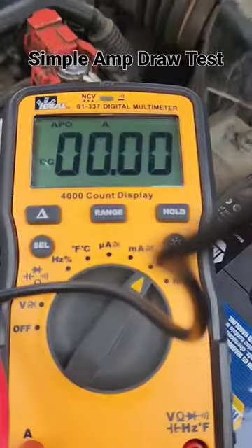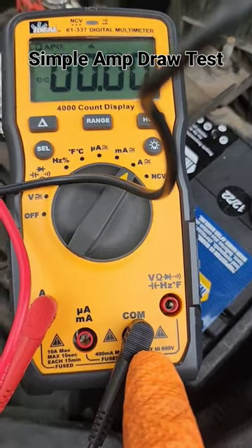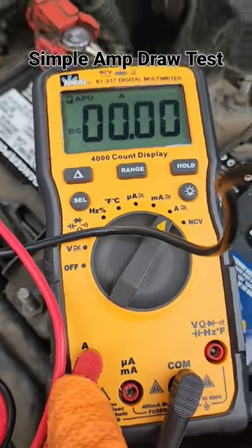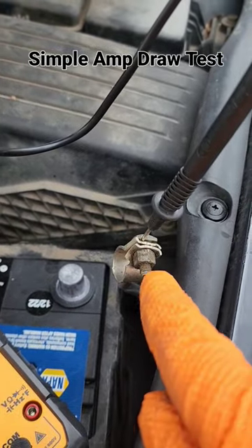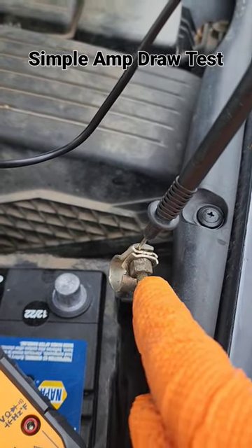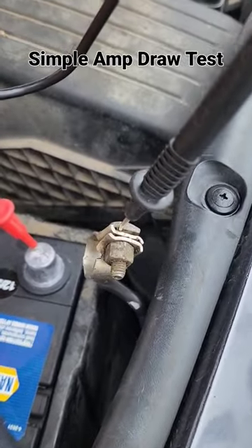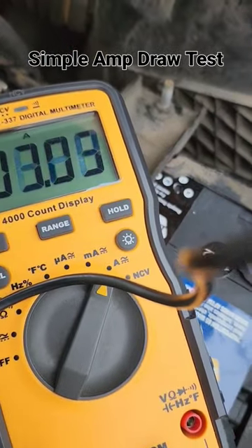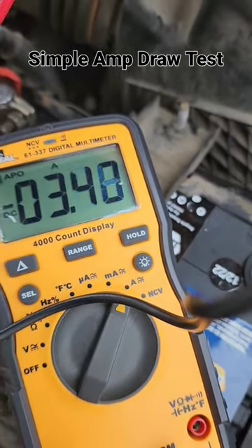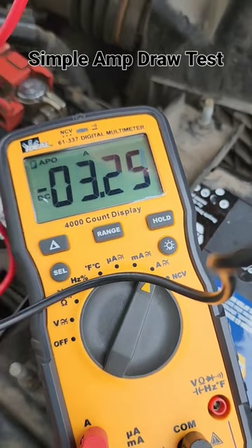To do an amp draw test, set your multimeter on amps with the black cable in the COM position and the red cable in the amp position. Put your multimeter in series by placing the black probe on the negative battery cable tied into the vehicle and the red probe on the negative battery post. You can see we're showing a 3.4 amp draw — about 3.2 to 3.4 amps.